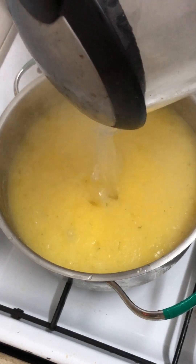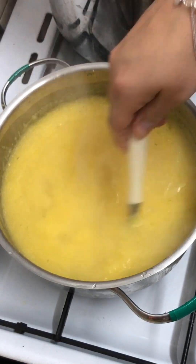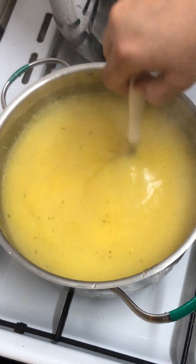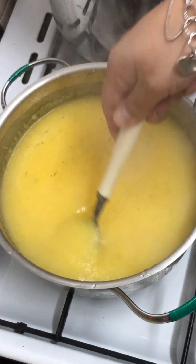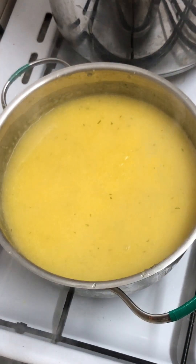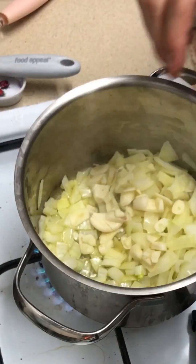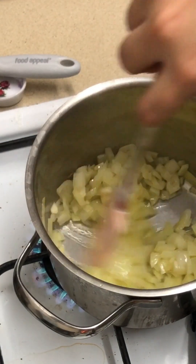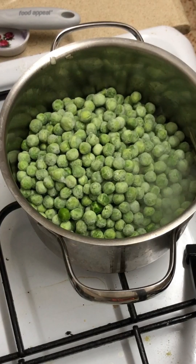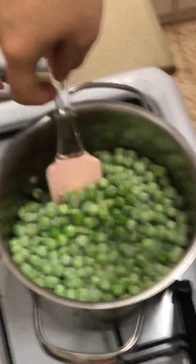Stir that water in, let it sit and boil and cook a little more. Be careful - polenta will boil and it will pop and it will hurt if you are not careful when you are stirring this pot. Now we're back to our peas - we're going to add our garlic, because onions and garlic are the base of all flavor.